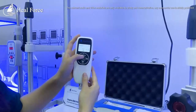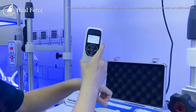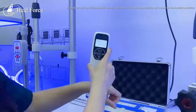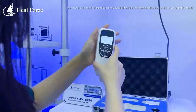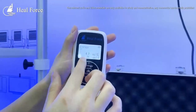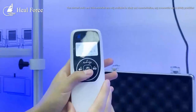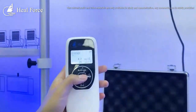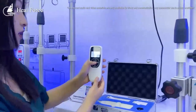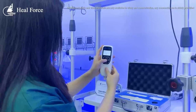We also have the average setting. You can test once, twice, and these numbers are the result of the two testings. This makes it easy for a nurse to check the baby's jaundice value. This is how it works.